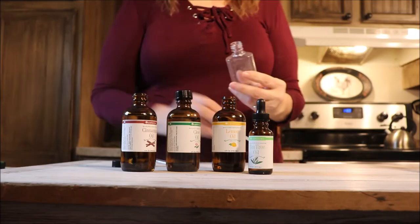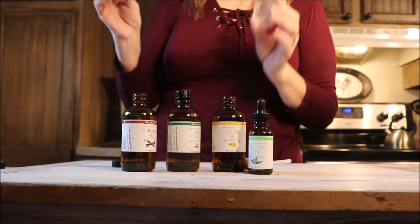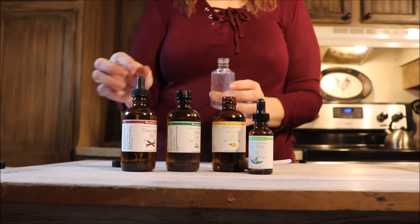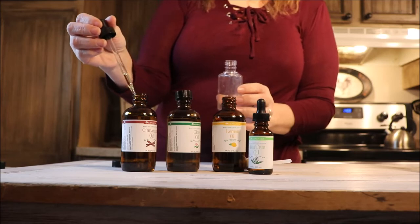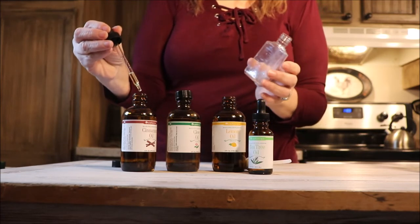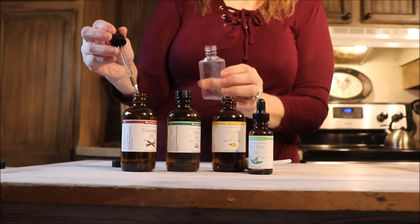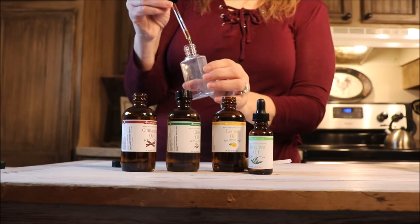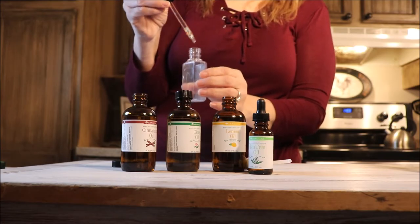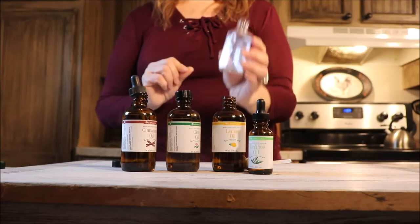We want to start mixing our oils together. I'm going to start with cinnamon first — I like to start with oils that have the heaviest scent notes. Cinnamon is an antibacterial and is great for fighting infection, so I've put about four drops of cinnamon into this container.